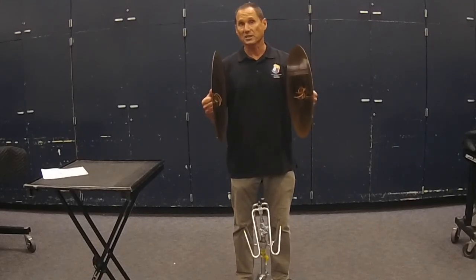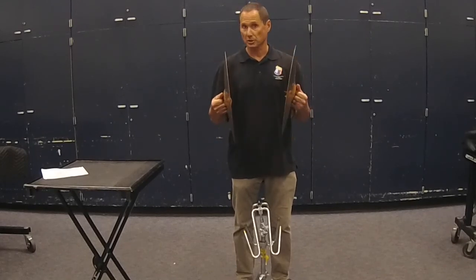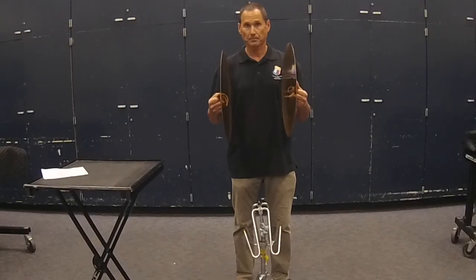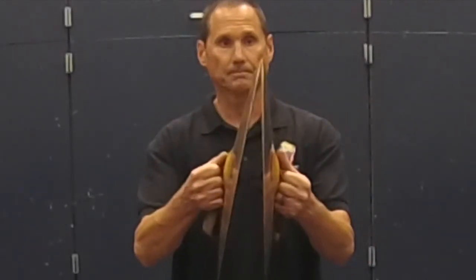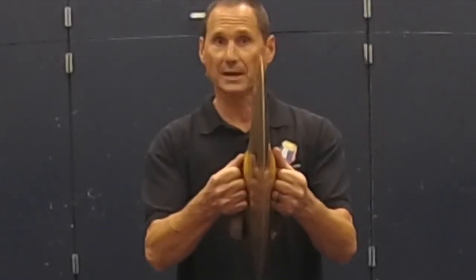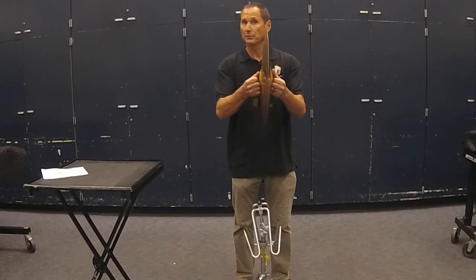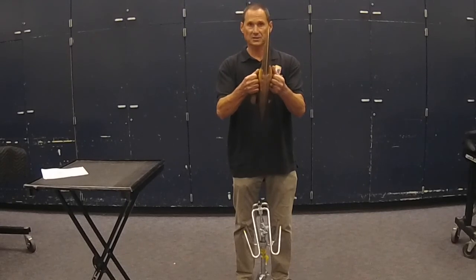The general principle is to move one cymbal and hold another — this works in most circumstances. Generally, you want to match the edges up, but you don't want them to hit at the same time. Your follow-through can affect the sound of the cymbal as well, whether you pull straight away or slide the cymbals away.